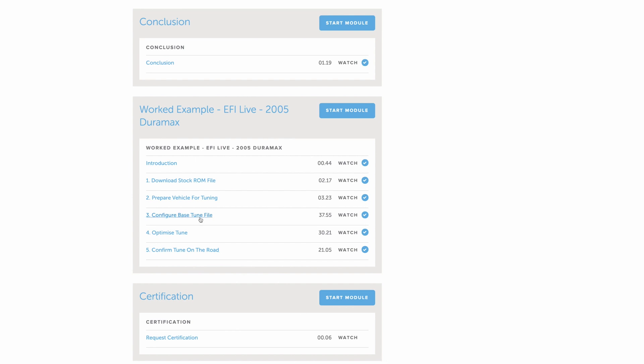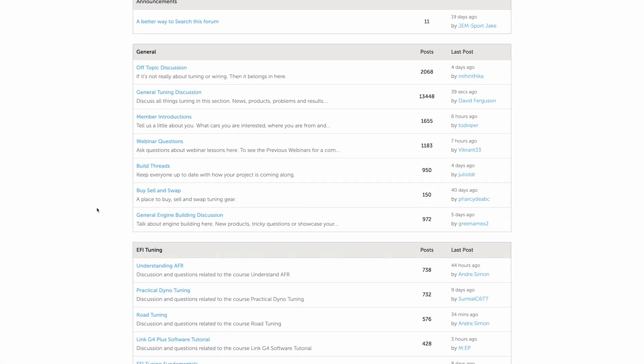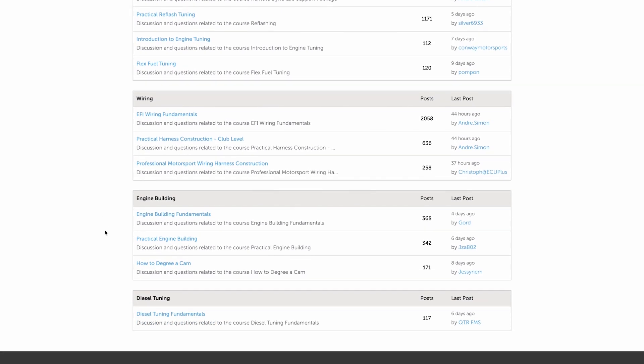When you start your own tuning project it's natural that you're going to still have questions that come up, and we're committed to your tuning success. This is where the HPA support community comes in. Every course purchase gives you three months of gold membership which gives you access to our private online community, including our members-only tuning forum which is the perfect place to get fast and reliable answers to your diesel tuning questions.